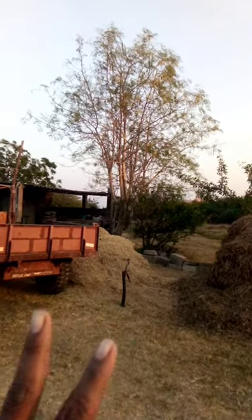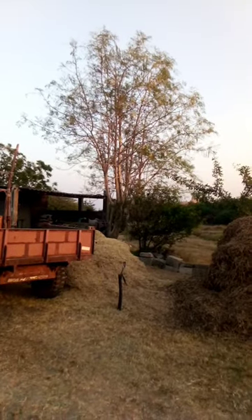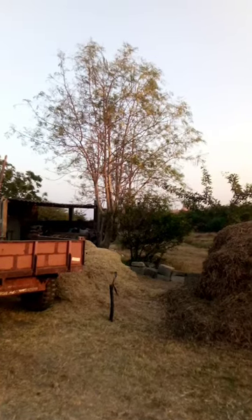Both trees require pruning. The moral of the lesson is that you have to prune from time to time, so it gives a reachable yield. Thanks.